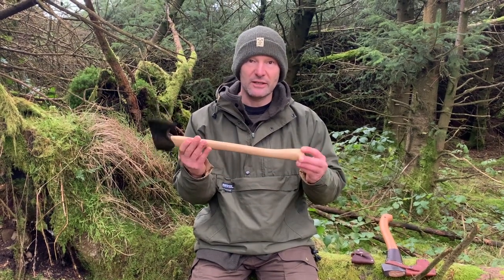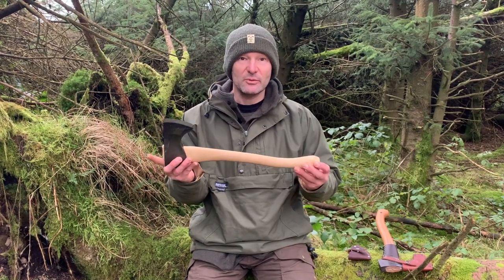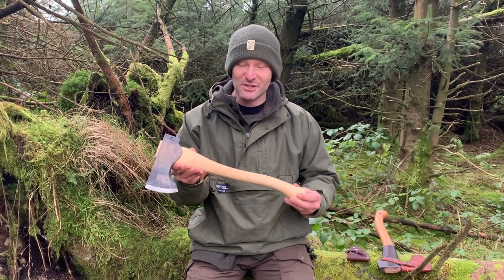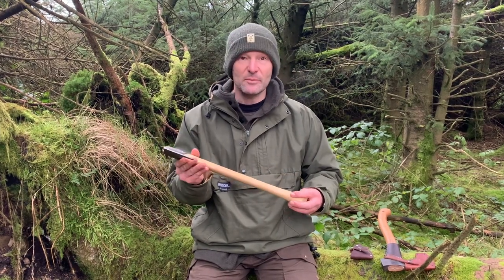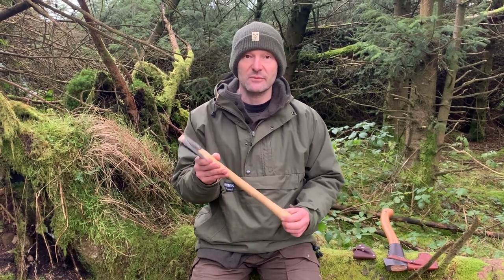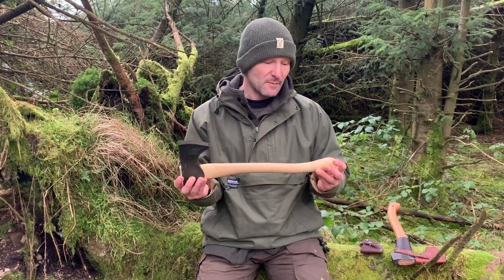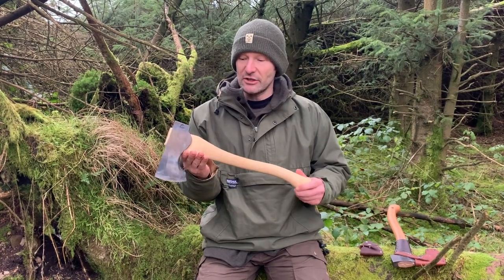When it arrived it was obviously the short handle, and the dealer tried to tell me it was part of the hanging process where they'd actually lost some of the length — which I questioned, saying it's unlikely to have lost six inches. It was an error at the dealer's end. He wanted to swap it with a Scandinavian axe, but I did actually want to take a look at this Council Tool axe because I have some of their cheap range which I really like and wanted to see how good this one was.